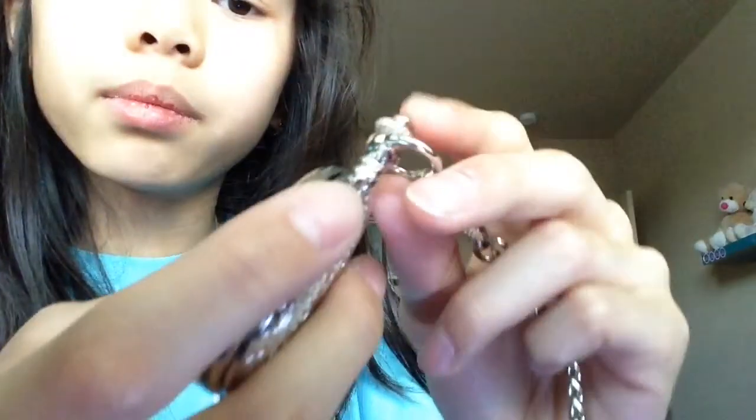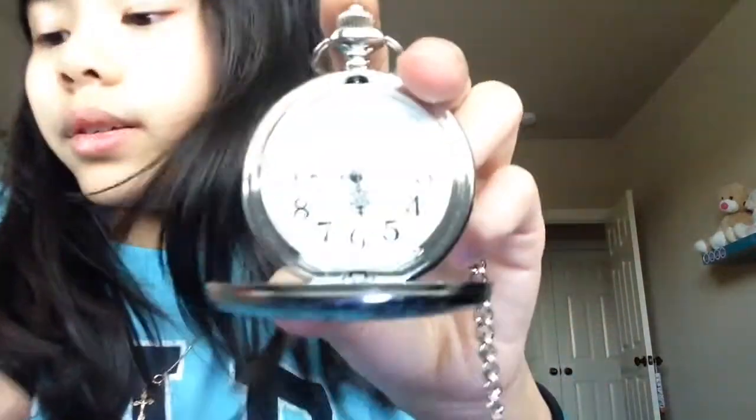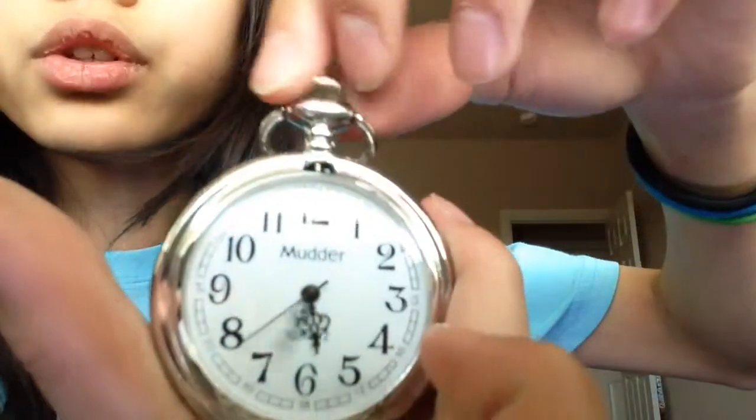You click a button like that and it opens, and you just close it up like that. To change the time, if it's off, you just pull this crown up — this thing right here, this little round donut thing. Pull it up, turn it, and it sets the time.